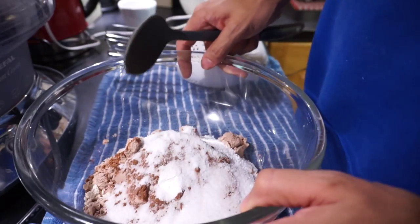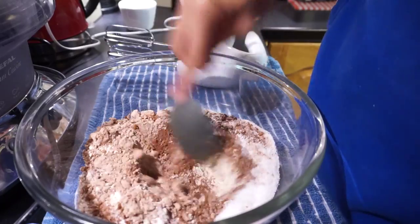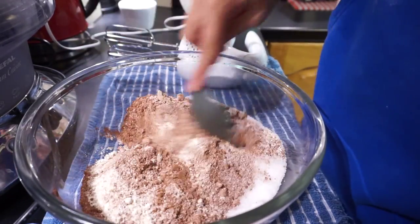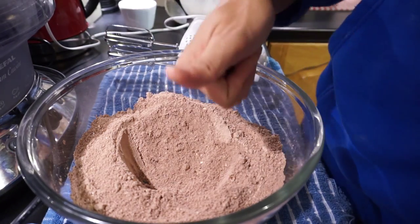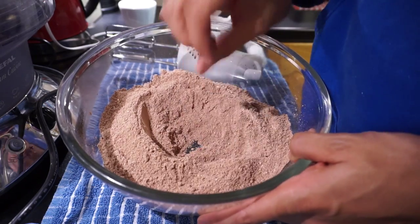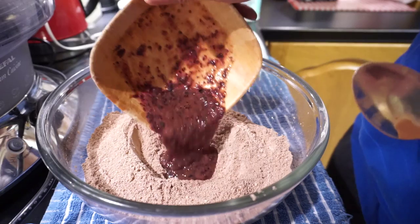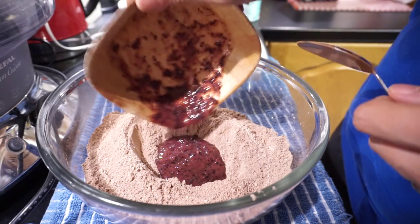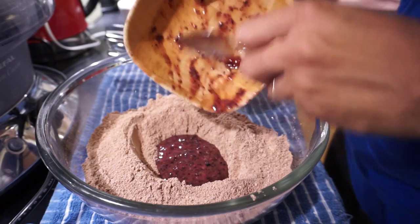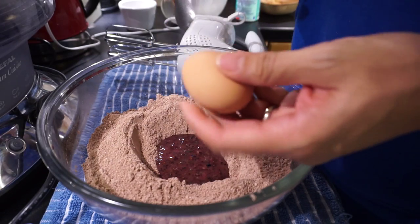So now we've got the dry mix in — that's all the dry mix — just want to mix that together. I've made a bit of a well in the center. Now add 100 grams of your blueberries, make sure you get them all in, and two whole eggs.